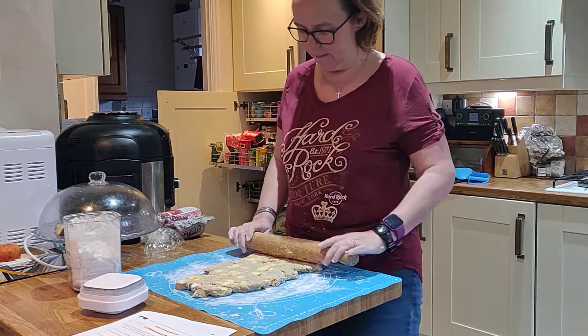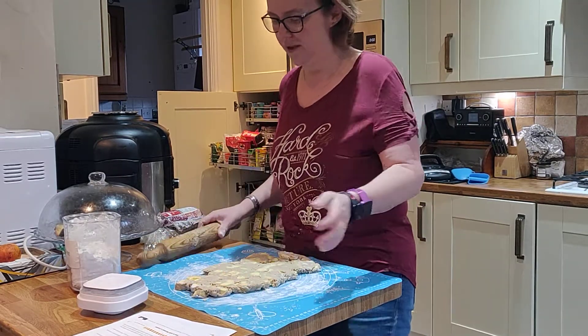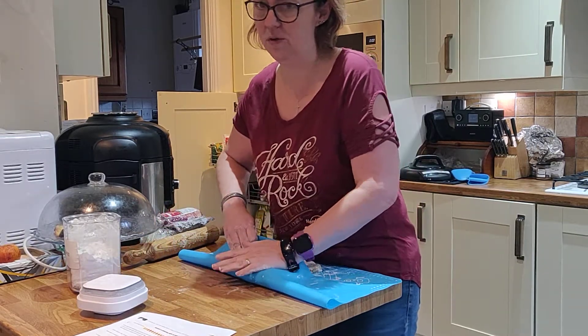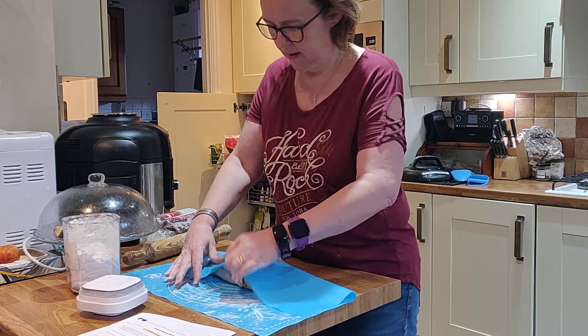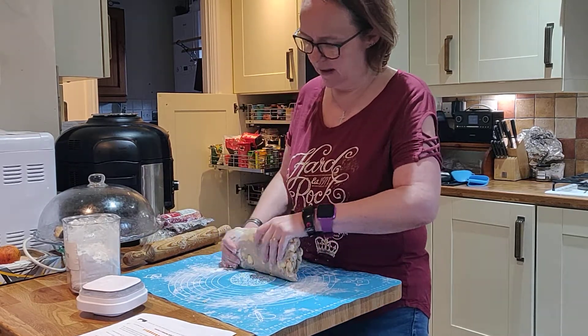I'm Alistair Mead on my keto fitness journey, and today I had to sit and watch my husband cook and eat four croissants for his lunch because that's what he fancied.